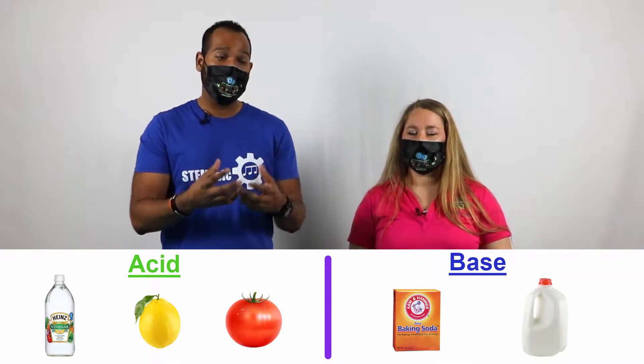When an acid and a base come together, usually there's a crazy thing that occurs. Today, that's our chemical reaction. When we combine vinegar and baking soda, we create a gas, and that gas is carbon dioxide. You might be thinking, what is carbon dioxide? Well, I think we can show them better than we can tell them.